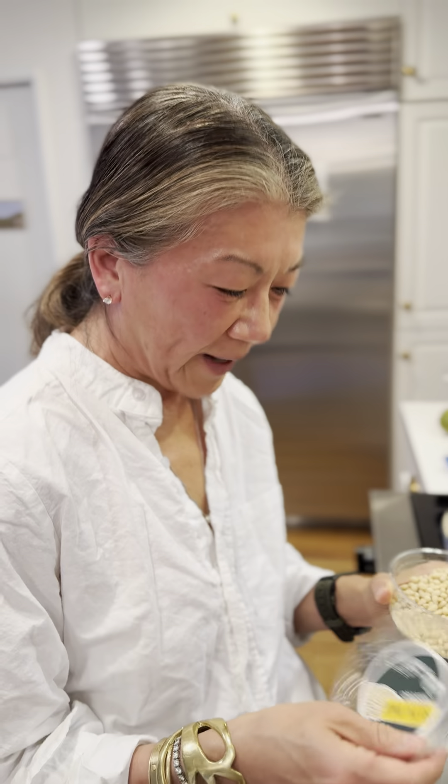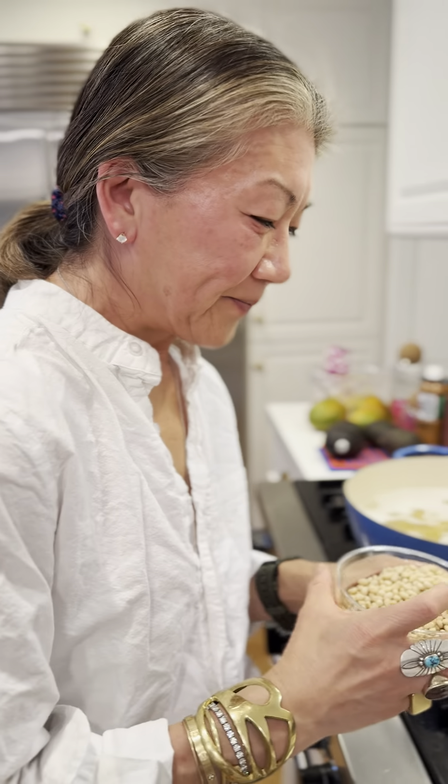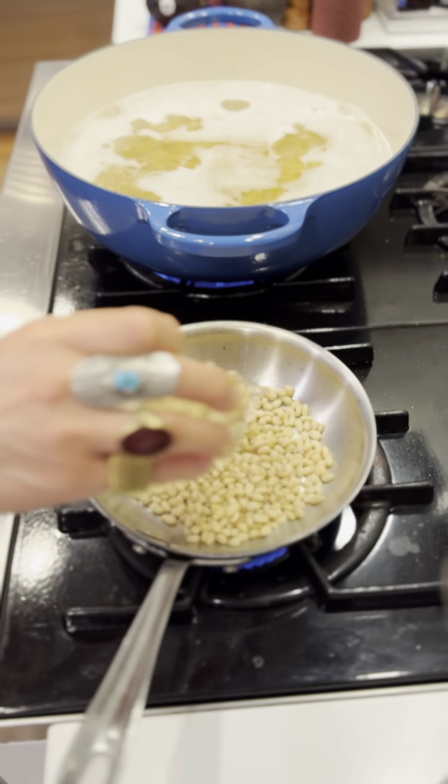I'm going to roast some organic pine nuts. This is hard to find, can I just tell you? I had a hard time finding it. The organic? Yeah, there's a lot of regular pine nuts but I couldn't find organic.